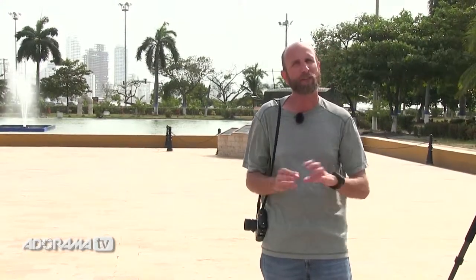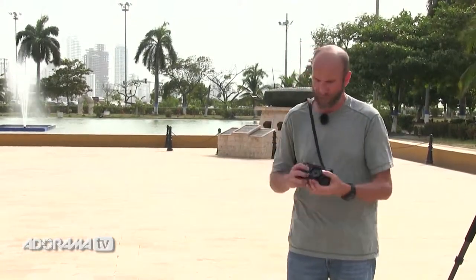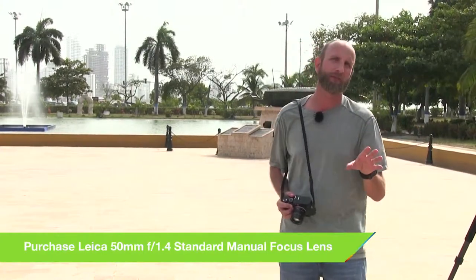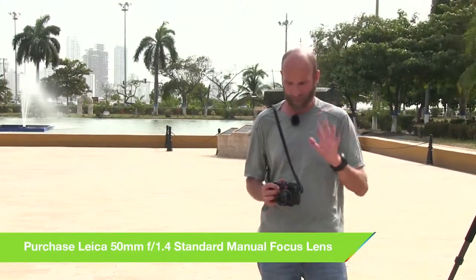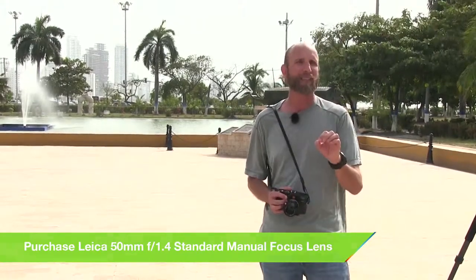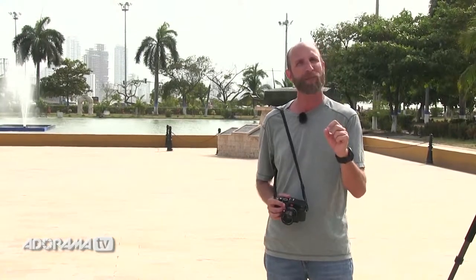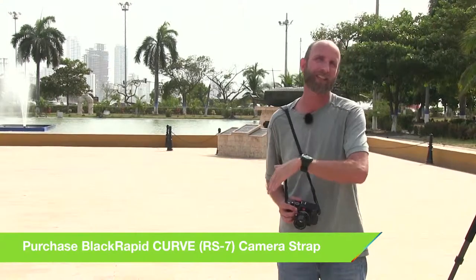So a lot of photographers are going to older or even newer manual lenses. In fact this lens right here is a brand new 50mm Leica lens. Nikon's got a beautiful 1.4 50mm totally manual lens. There are a lot of lenses out there that are absolutely manual. The nice thing about them is they're prime lenses — they aren't zooming in and out, they're fixed focal lengths — and that means the optical quality is spectacular. That's another reason a lot of photographers are using those lenses now.